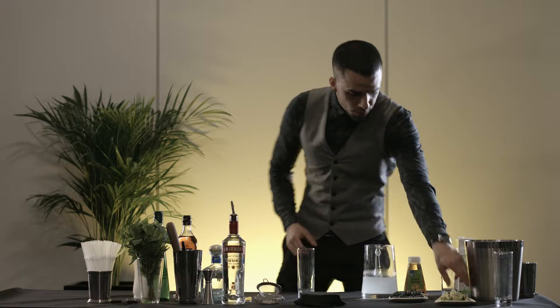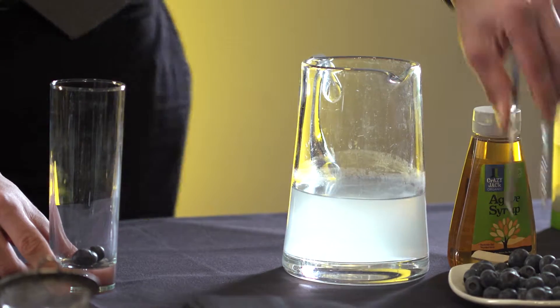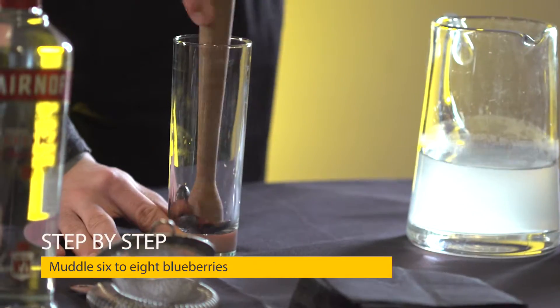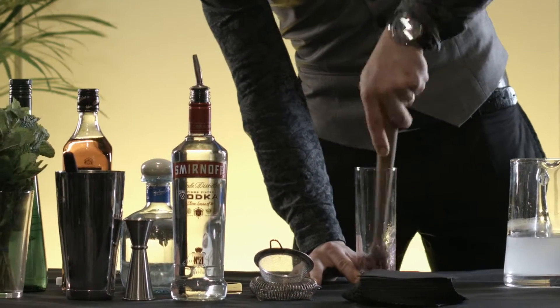So first we're gonna grab the blueberries — maybe six or seven — to give a nice flavor to the cocktail. The next step is just to muddle the fruit in the glass, so we're gonna extract the flavor from the fruit.